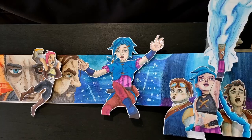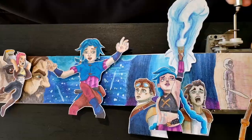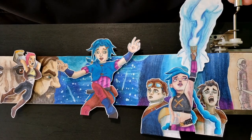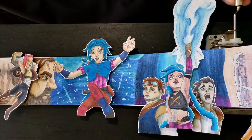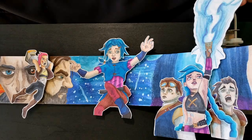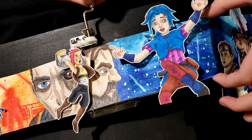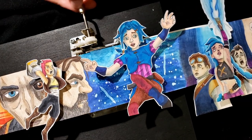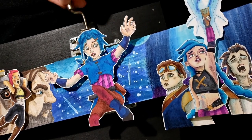Filming this one proved to be a little bit more difficult than I had anticipated, mainly because I didn't realize how tall I actually made my Jinx drawing with the flare. It kept bumping into my hand as it went by. You can see here that I had to redo this a bunch of times until I got it right. I eventually ended up having to just lift up the paper really high until it got into the frame and then slowly let it back down, which I think worked pretty well.